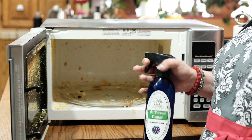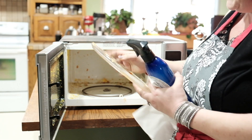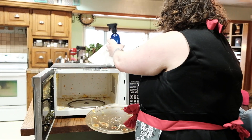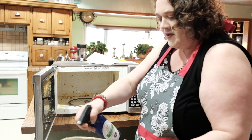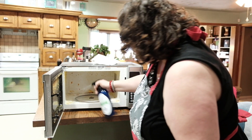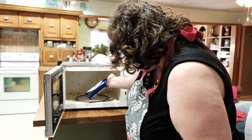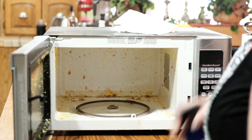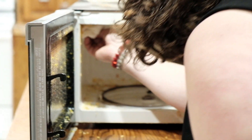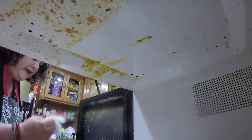So I'm going to clean this out with my all-purpose cleaner. What I usually do — if some of the sauce has already started to burn on — I will spray the microwave down and then put a little cleaner in a bowl of water and let it cook for another minute or so. But I think we should be able to get all of this. I'm going to go ahead and spray the whole thing down, because remember, the cleaners do the work for you if you just let them.